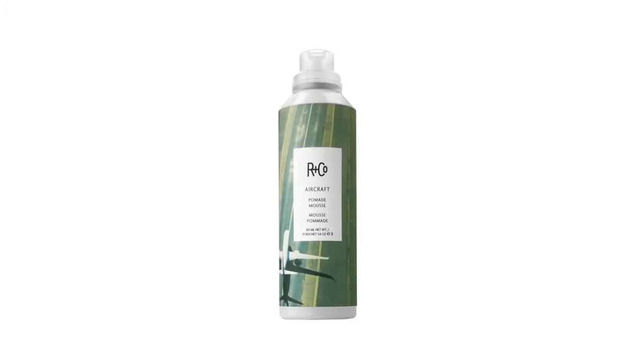Aircraft — it's a pomade mousse. A mousse with a split personality. It's great for second day texture and separation while retaining body and giving you great control. Really good on curly or wavy hair.